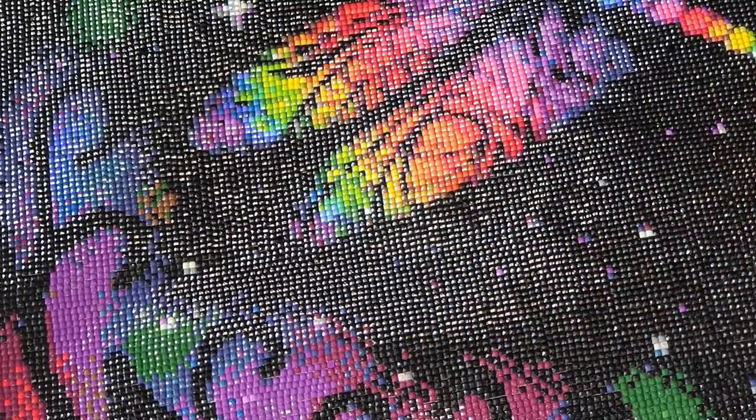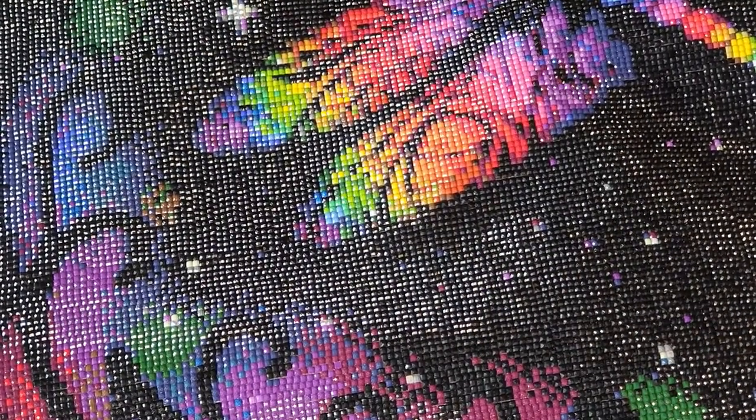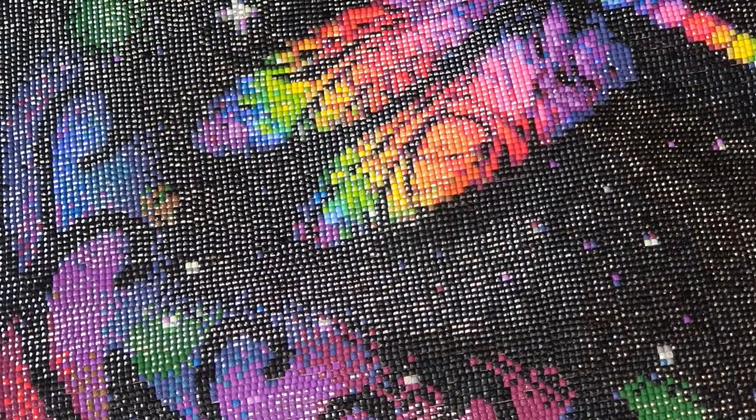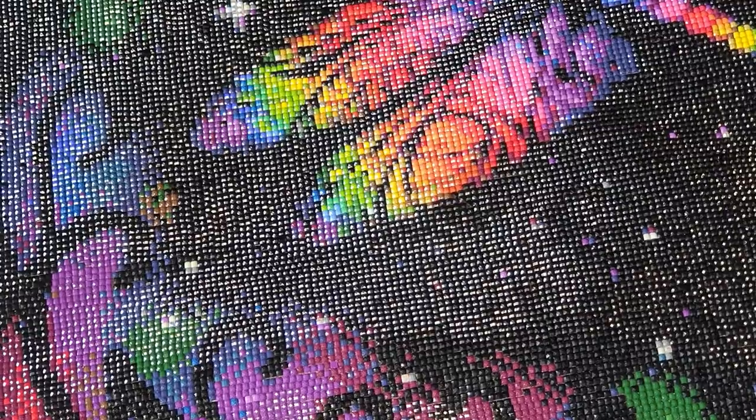It's beautiful. We do have to give it a name, so anyone who thinks of a name, put it in the comments below and let me know what you think of it. If you like it, go over to Prism Diamond Paintings.